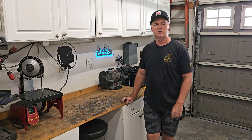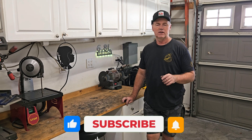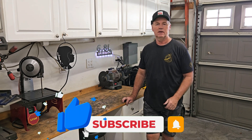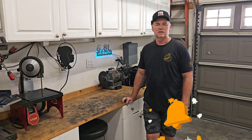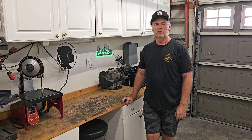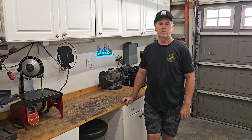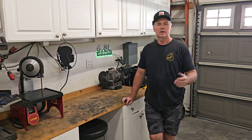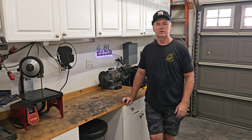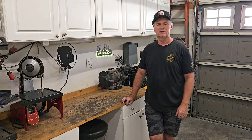Anyway, I appreciate you watching. I'd appreciate it if you like and subscribe and add a comment. It's always nice to see a comment — what people think about what I'm doing. I know this wasn't a real involved project and it was another wall hanger type project, but it's nice to get some feedback. Anyway, I appreciate you watching and we'll see you next time. Bye.